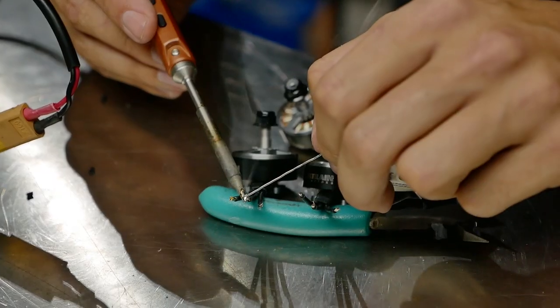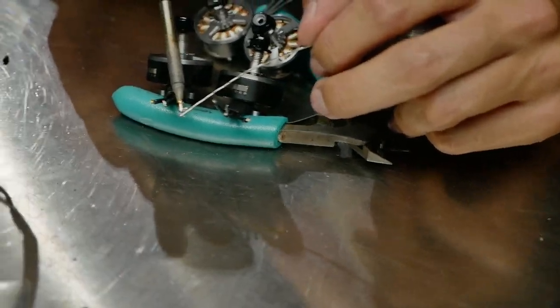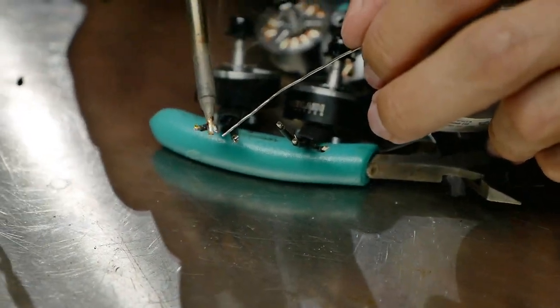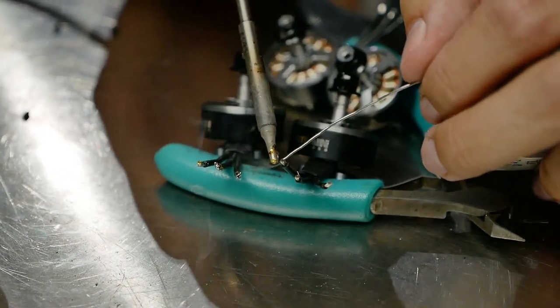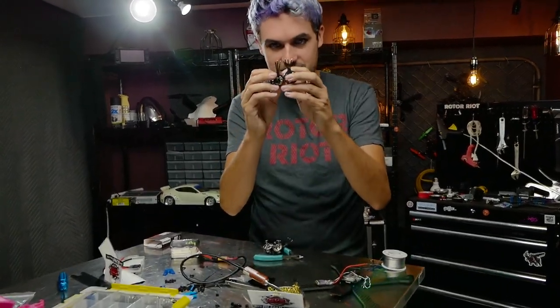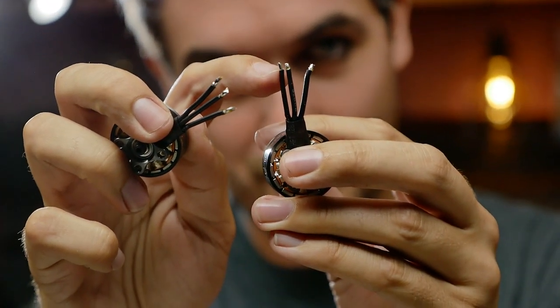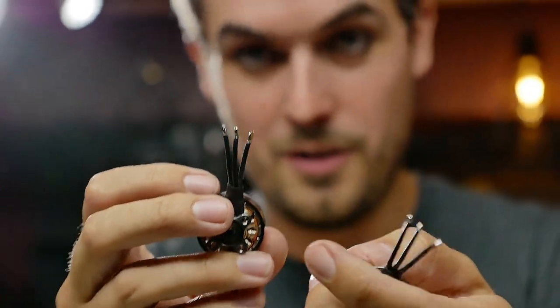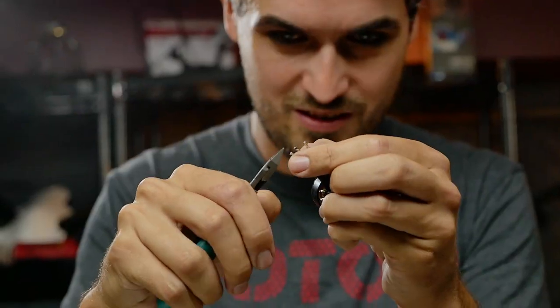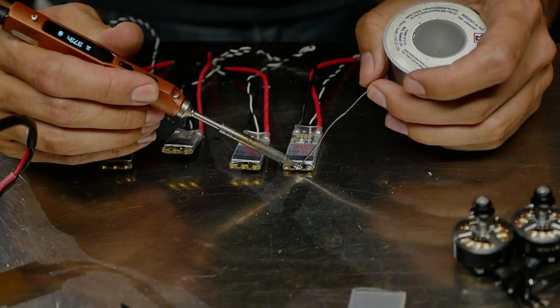I'm holding the soldering iron on one side of the wire and feeding solder in from the other side — just enough to keep the strands from splitting apart. If you strip a little too long, pre-tin the full length and then trim the excess; it'll still be tinned all the way through. Now grab all four ESCs and pre-tin those pads assembly-line style as well.